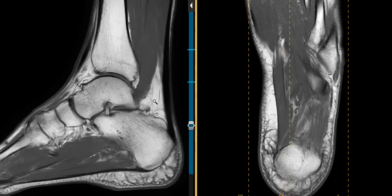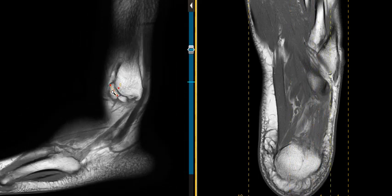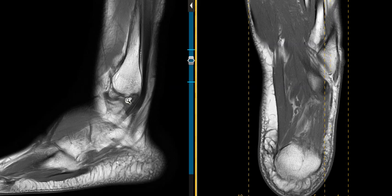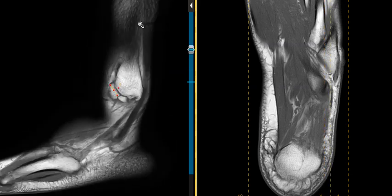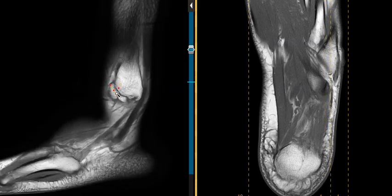The midline images all look very good, but if we roll laterally we see that there are at least three little bones that are not attached to the fibula. This is the fibula. At the very bottom we have some bone fragments. This looks like an old fibular fracture with at least three fracture fragments that are not fused.